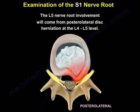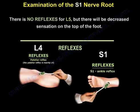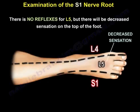The L5 nerve root involvement will come from posterolateral disc herniation at the L4-L5 level. There is no reflex for L5, but there will be decreased sensation on the top of the foot, as you can see here.